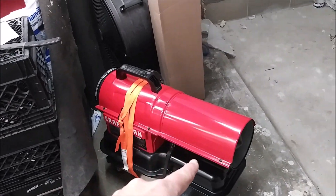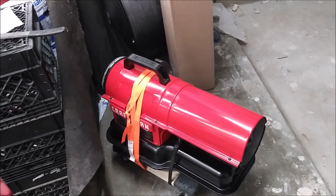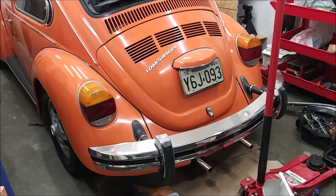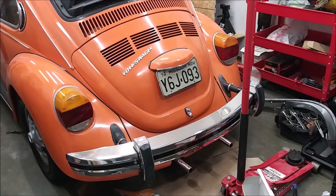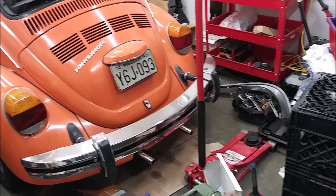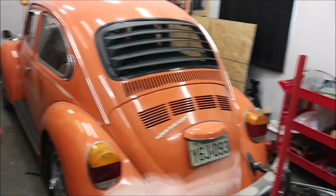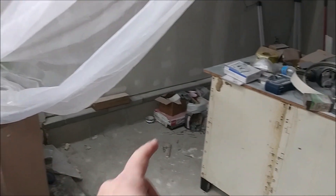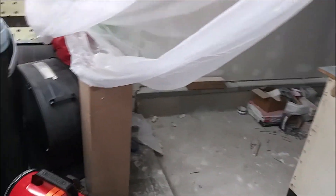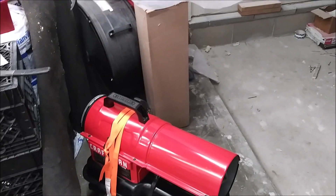The fuel tank capacity is five gallons. Last year I did all the work on the Beetle in here — I dropped the engine, dropped the transaxle, did a bunch of work on it over the winter, and then put the engine, transaxle, and a bunch of new stuff back in. At the time I had a little more space in here, and we had a complete wall with a door that went out to the patio. I did all my work in here and I had this heater, and it's now been over a year later.